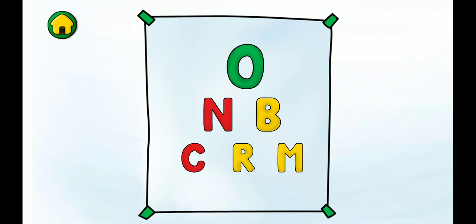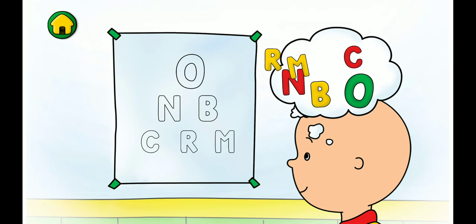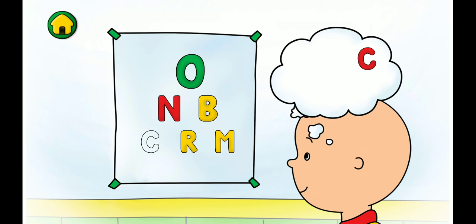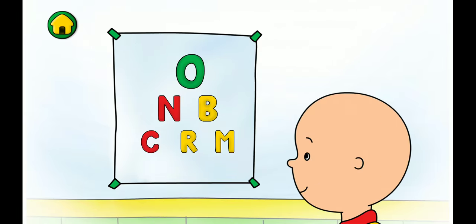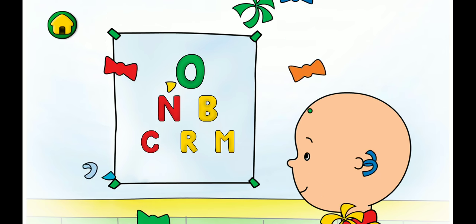Excellent! Now let's see if I can read the letters. O, N, B, R, M, C. We did it! Sometimes people need glasses to help them see better.